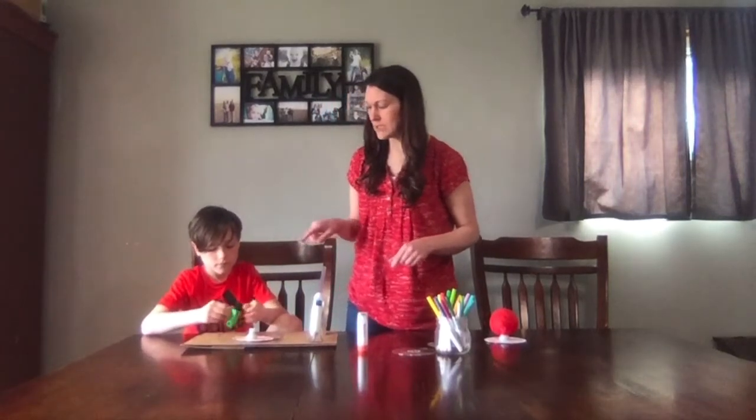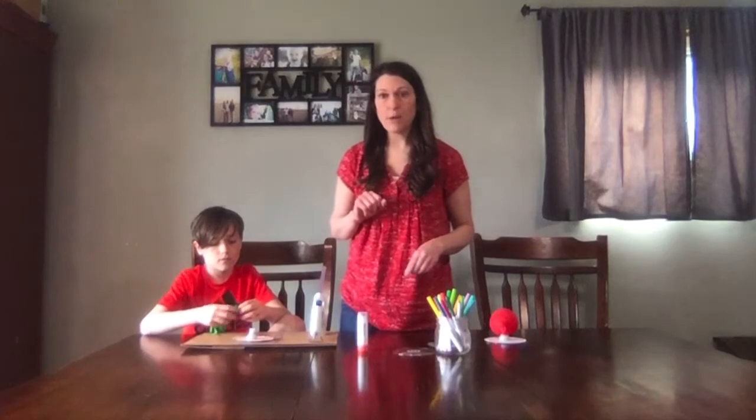Then we're going to take a balloon and stretch it over the top of the squirt top.